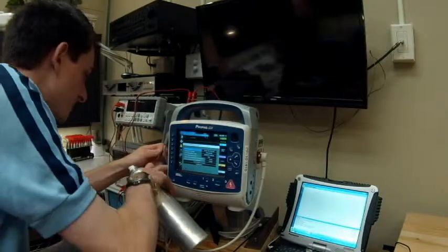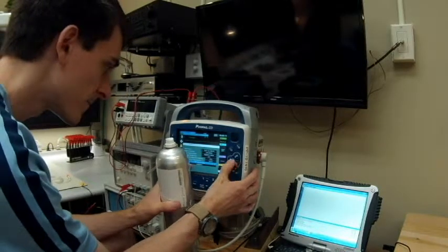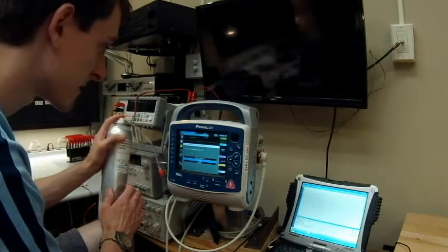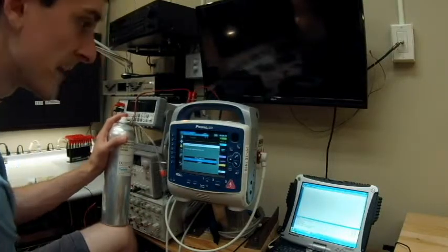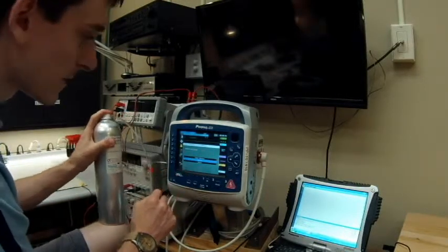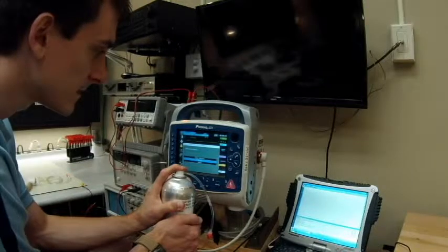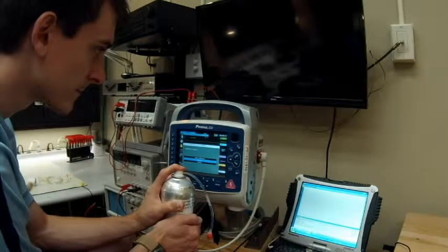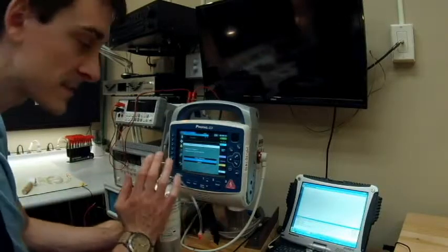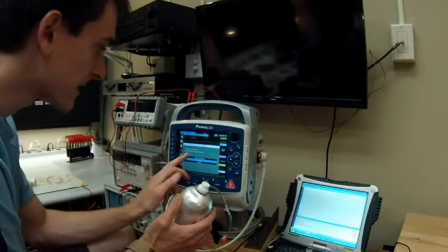We go down to calibration and hit 'calibrate.' I won't start the gas until it says to — it will say 'please wait, module warming up.' Once it's ready, I'll begin the gas process. Calibration is in progress, so I'm depressing the cylinder and placing gas inside the unit. It now says 'calibration gas can be removed.' We're not going to hit anything — just stay there and it'll confirm if it passed.